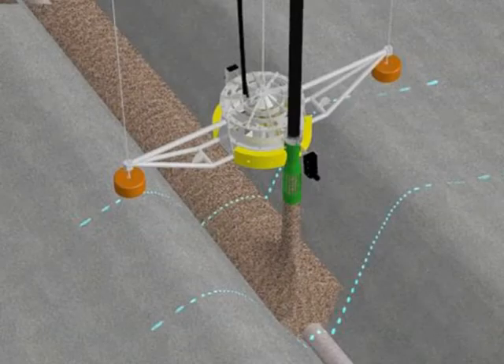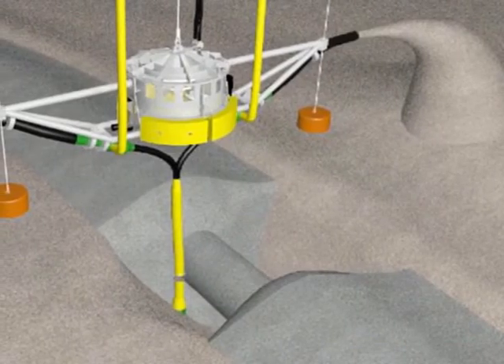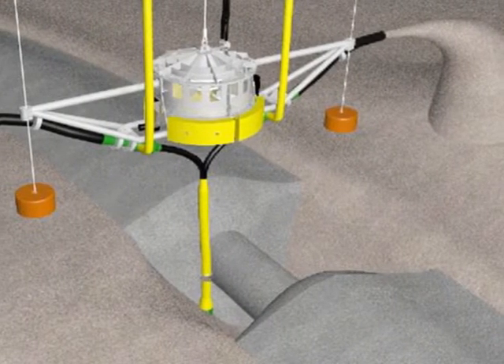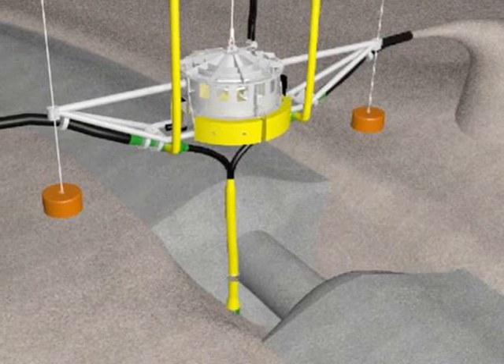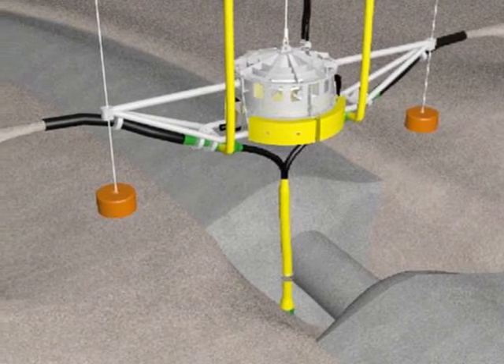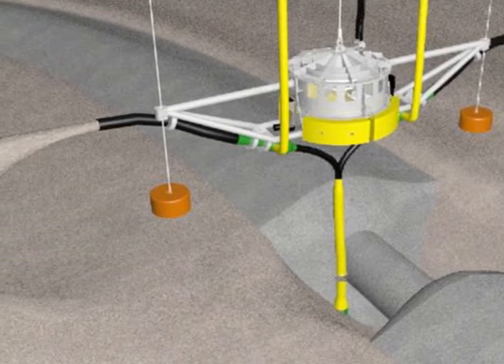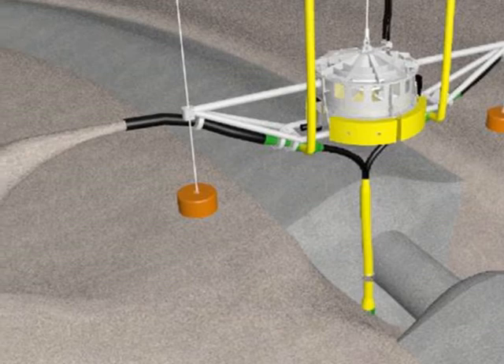The SeaVeta can be adapted into the Aggravator, which accurately places materials for stabilisation of pipelines. The SeaVeta can also be adapted into the SeaVac, which is a remotely operated dredge pump designed to be deployed using the SeaVeta 150 unit and handling system, but can also be deployed by vessel crane as a standalone system.